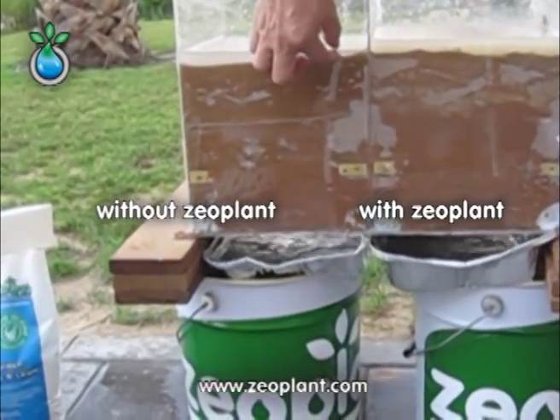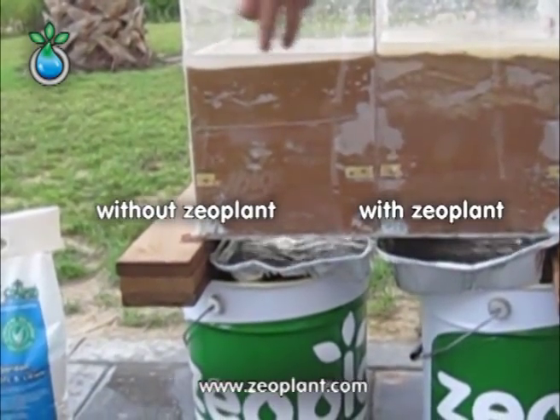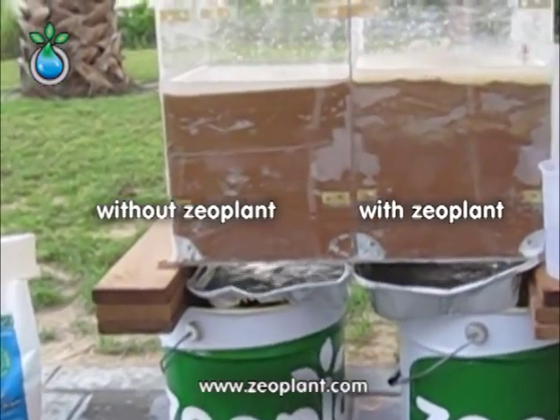Again, let us just have a look at the excess water which is just standing on the top and how fast it is going through.